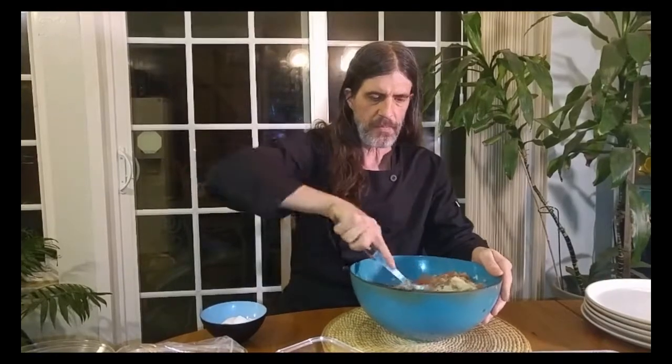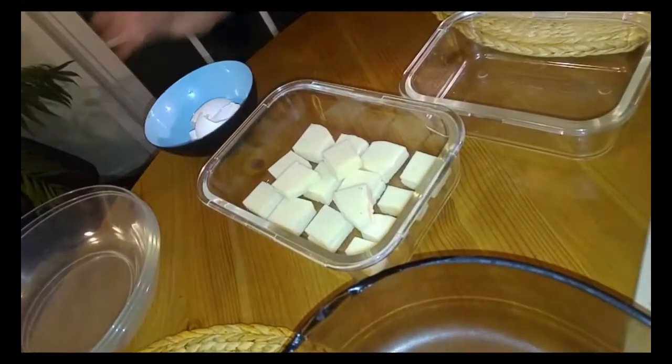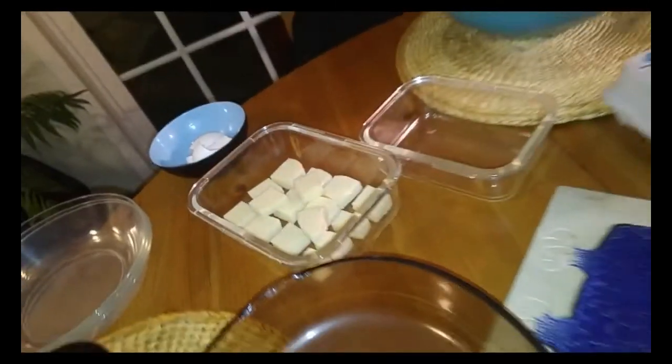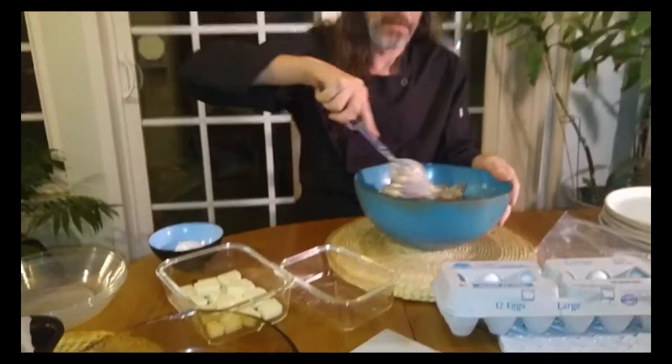I went to the deli and got myself some provolone cheese, and I had them cut it in slabs. They cut them kind of thin, so I had to use like two slabs. I cut these into chunks, and this is going to be the center of our arancini. Just want to mix this up really good.